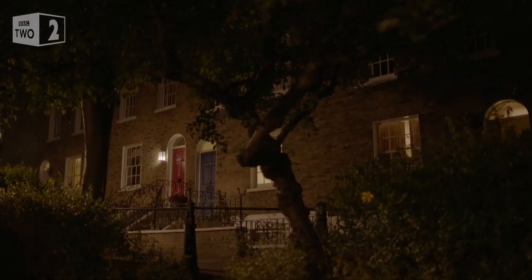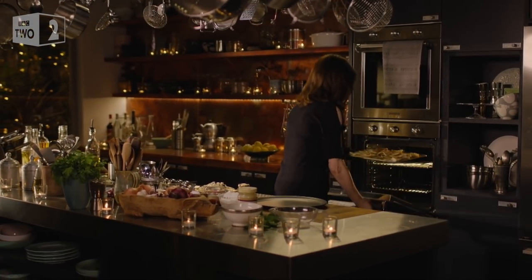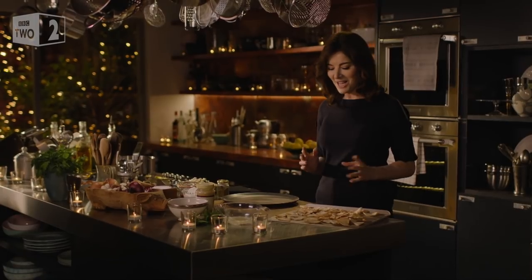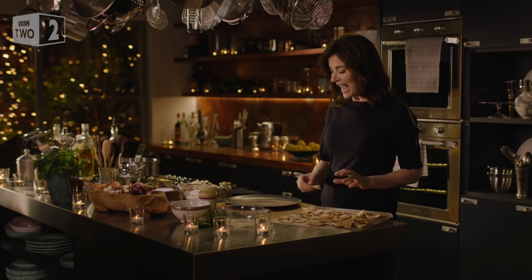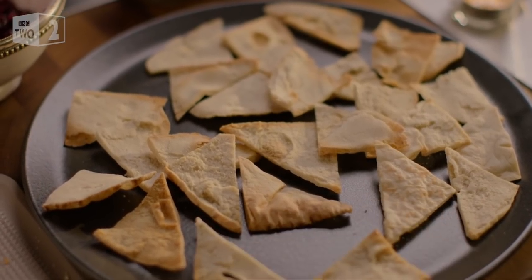My Middle Eastern inspired main course starts with pitta toasted simply in the oven. Whenever I have friends around I just have to stop myself making this beef and aubergine fatty. I first had a version of it in a Lebanese restaurant and I've been obsessed with it ever since. I can do this because I have asbestos fingers and I'm impatient, but a wiser person might let these pitta triangles cool a bit before arranging them on the plate. So the toasted pitta layer is done.